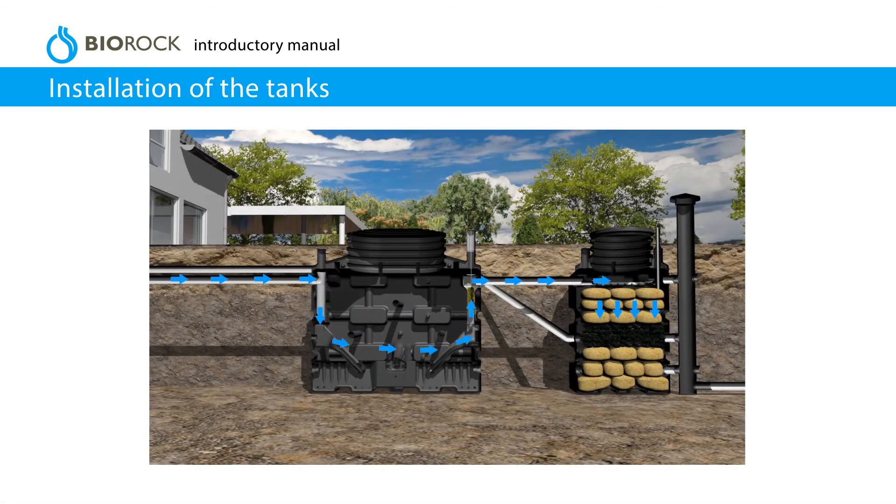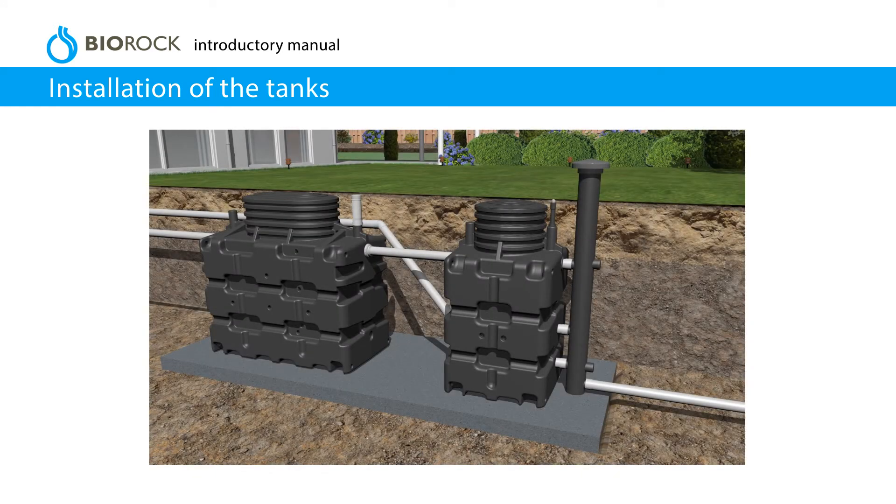Installation of the tanks. Make sure the water flows by gravity to the primary tank and onwards into the BioRock unit. For installations in a high water table area, ensure the adequate drainage of the excavation during installation and anchor the unit to the concrete slab. Ensure that the unit is level using a spirit level.